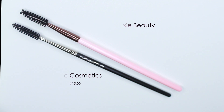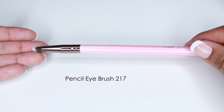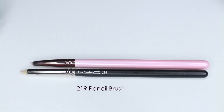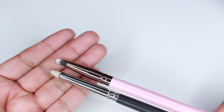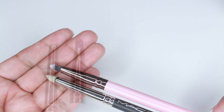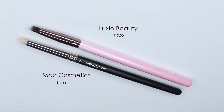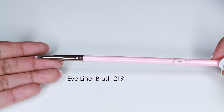This is the Luxie 217 Pencil Brush and I'm comparing it to the MAC 219 Pencil Brush, which is goat hair natural fibers — the Luxie is of course synthetic. I like using this type of brush for smudging color under my lower lash line, for detail work on the crease, or even for highlighting my tear duct. The MAC retails for $25 and Luxie retails for $10.